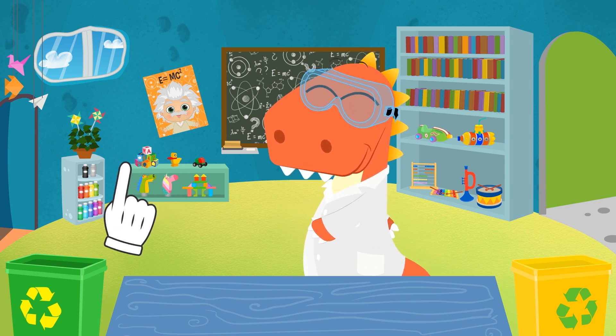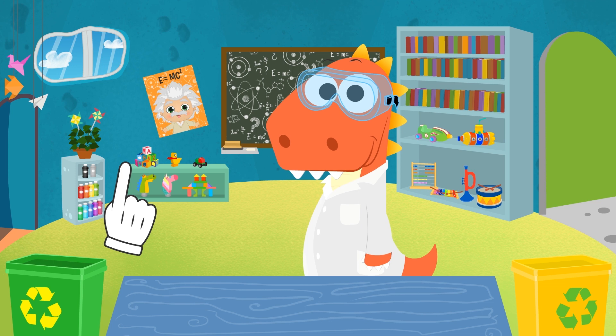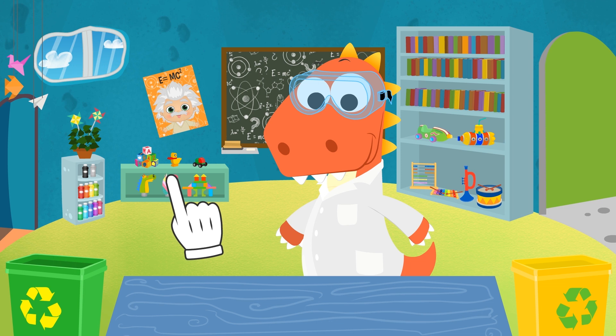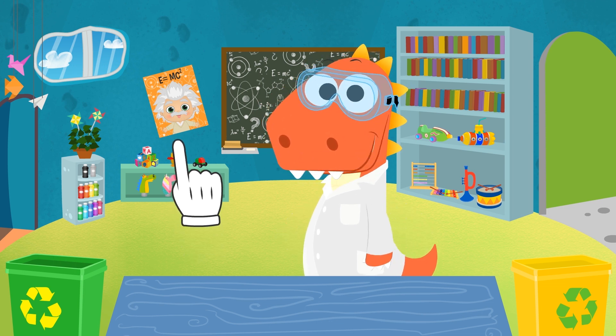Do you want to help Eddie overcome his fear of the dark? Leave him a comment to encourage him and show him that you're not afraid either! Let's get the rock rolling!